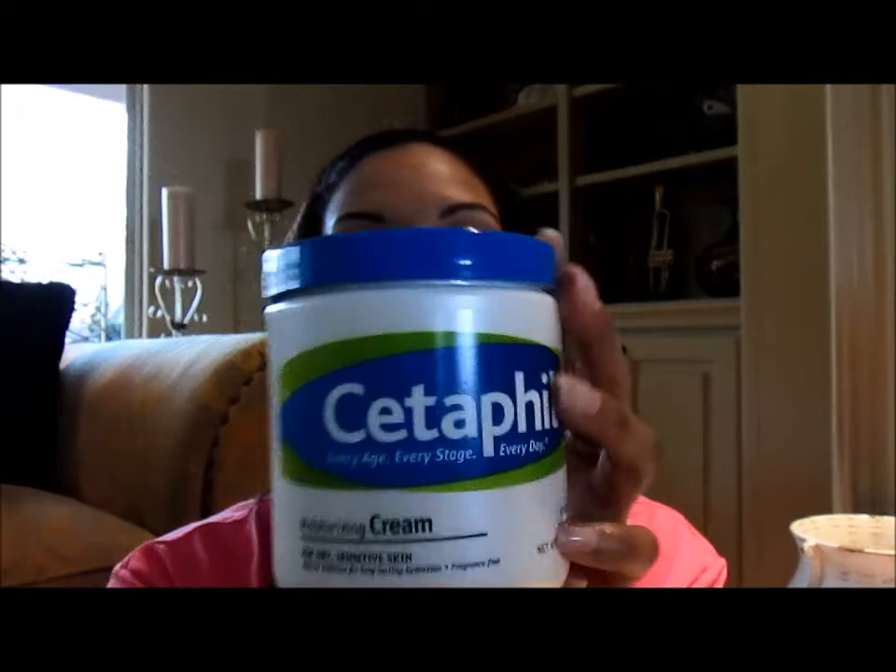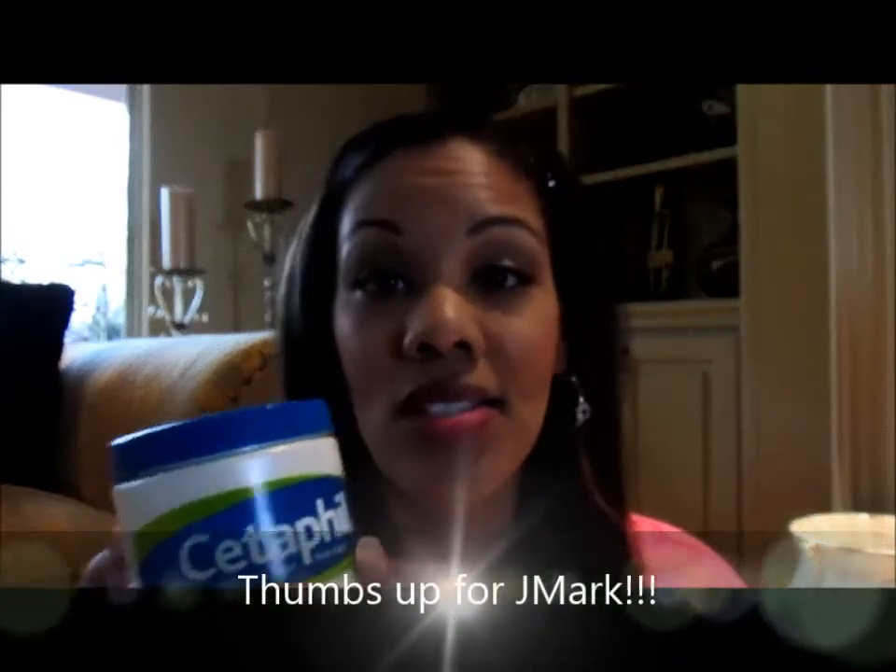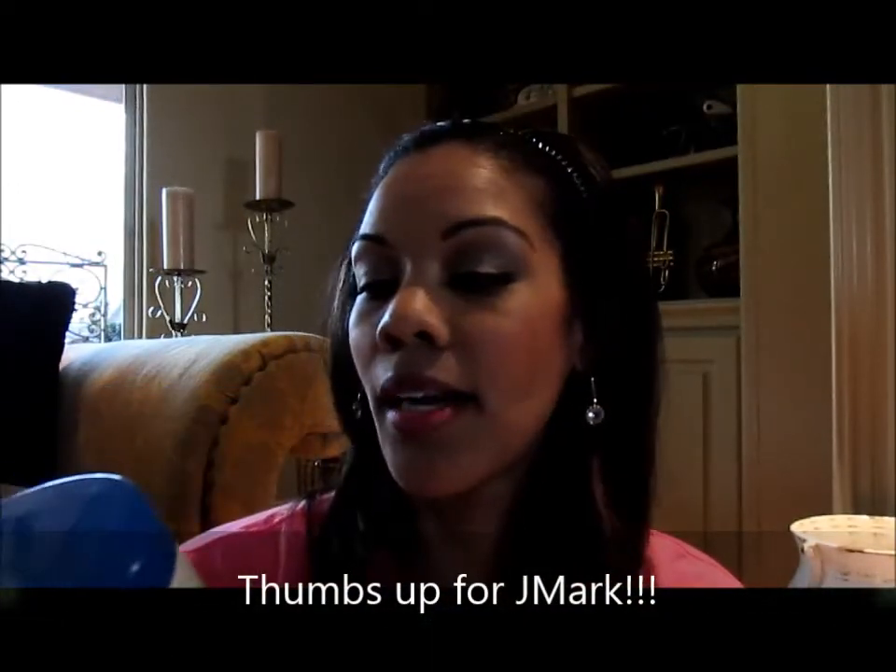A new find this winter has been Cetaphil — this has been amazing. This particular one is the moisturizing cream for dry and sensitive skin. I've personally used it on my hands, feet, and all over my body. My sister has used it on her face and loves it, and my mom and dad have used it too. This one is 20 ounces — we purchased it at Costco, but they also sell it at Target and Walmart.